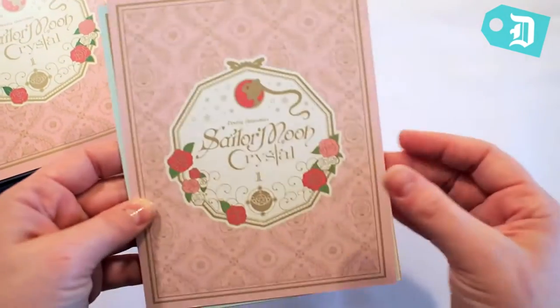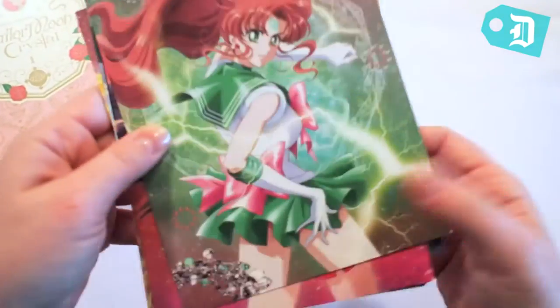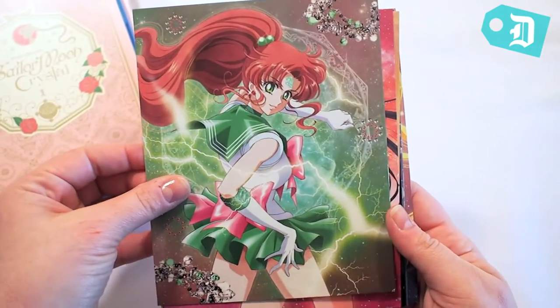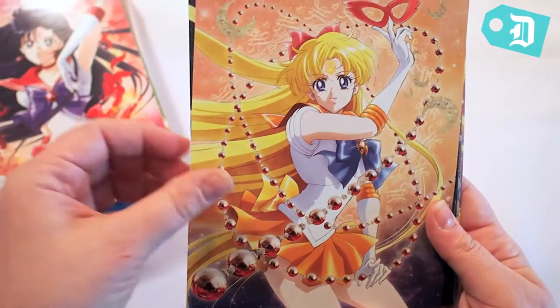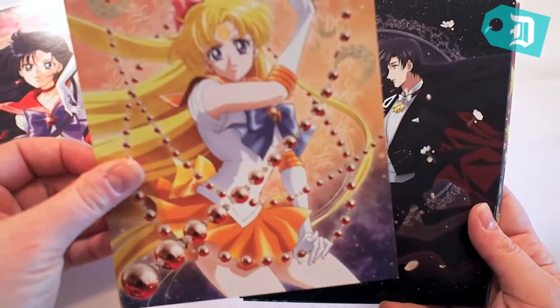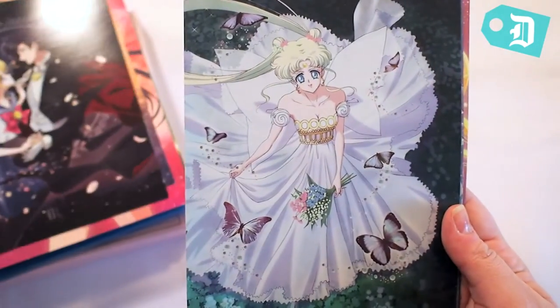The art cards that come with it are probably one of my favorite parts of the set. As you can see, the art is just beautiful. These are like a nice thick cardboard, so they would actually be really easy to just pop into a frame immediately. This one is my favorite — so beautiful.